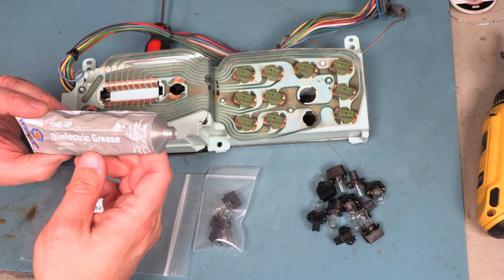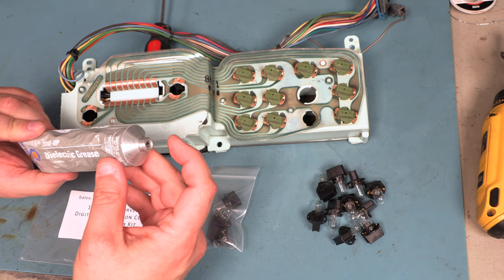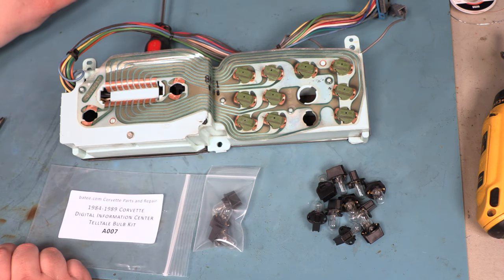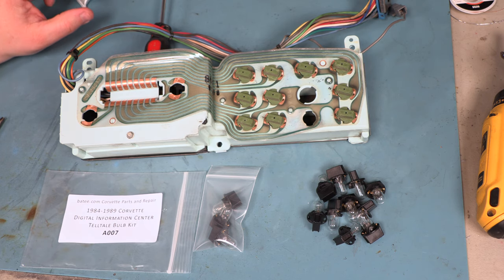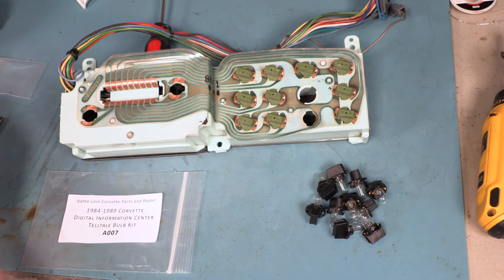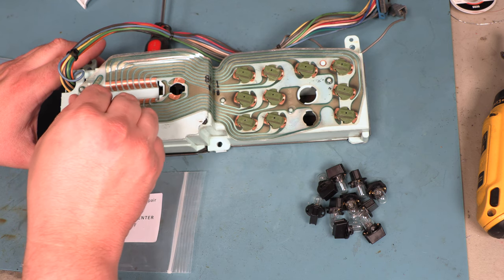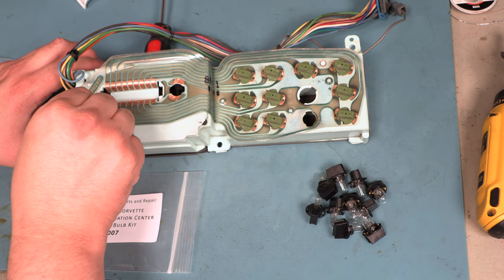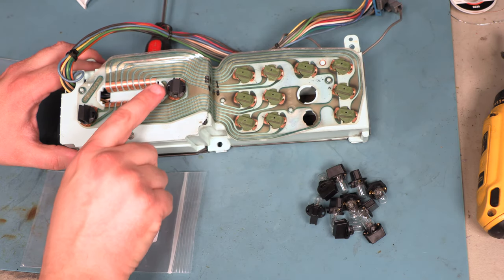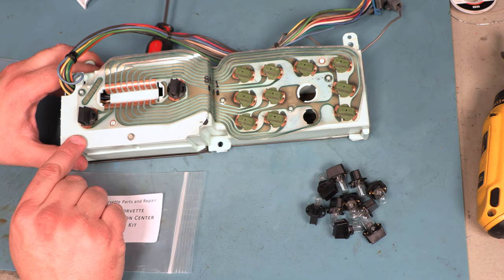Next, I'm going to use some Permatex dielectric grease, also called bulb grease. We're going to take a very small amount and put that on the contacts where the terminals of the bulbs touch the circuit board. We'll take the illumination bulbs and gently press those into place. Sometimes we have to rock those in place or install one side first in order to get the new base into the hole of the telltale panel.